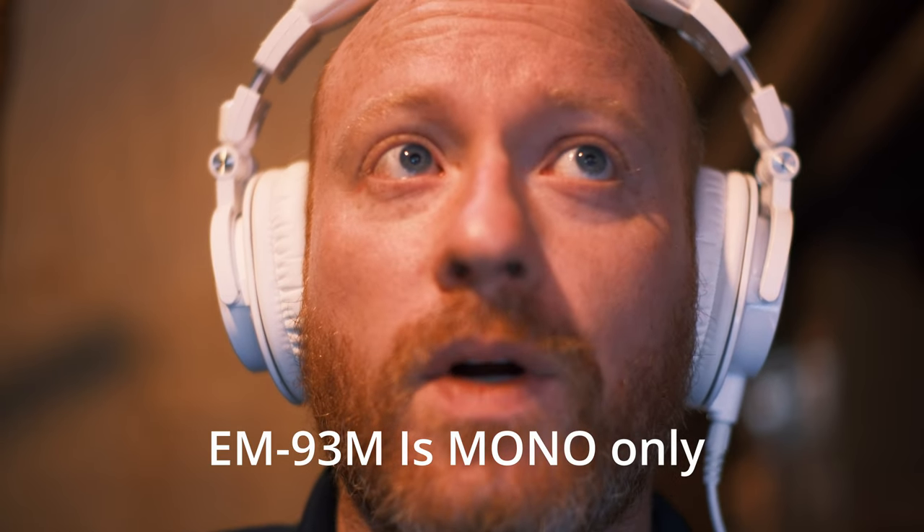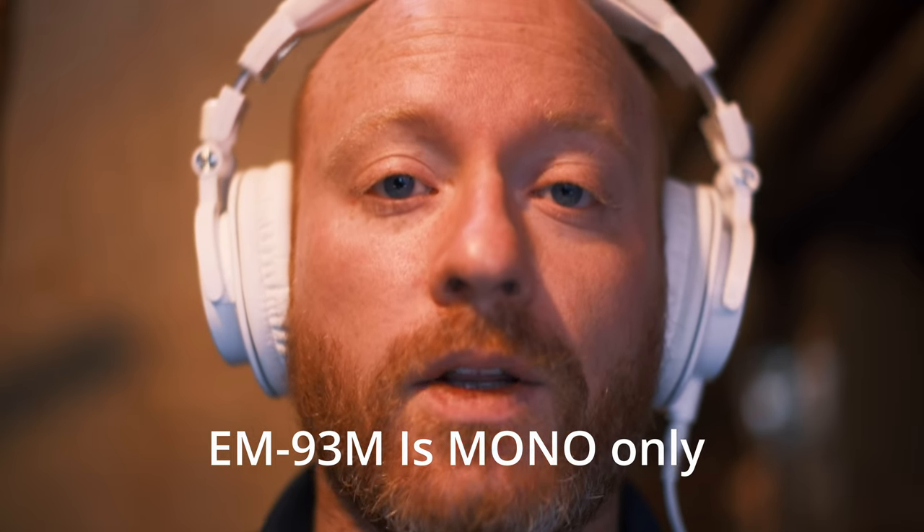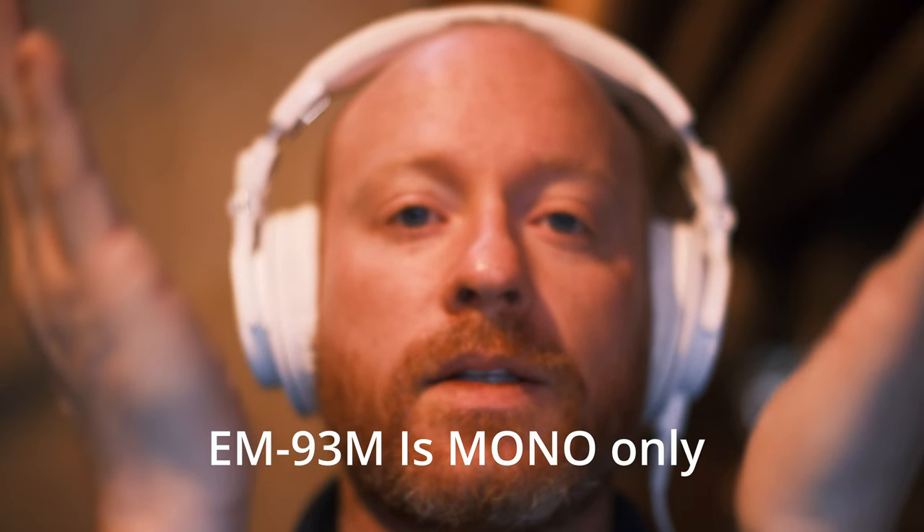I'm not gonna waste any more time. Let's get some audio examples. This is my Fujifilm XT5 and you're listening to the stereo mics. If I scratch that side of the mic you get that sound, and this side you can hear the other side — there are two channels and you hear both sides.